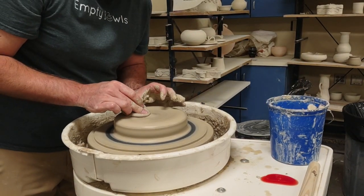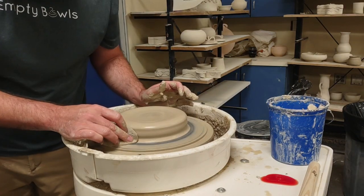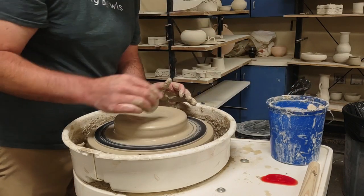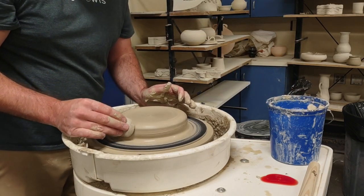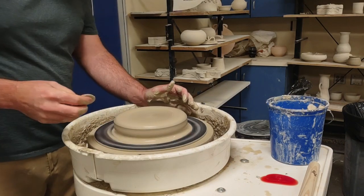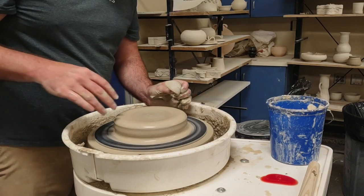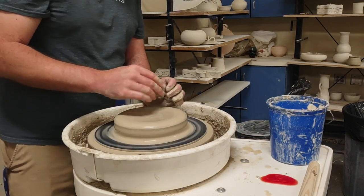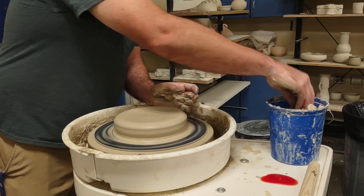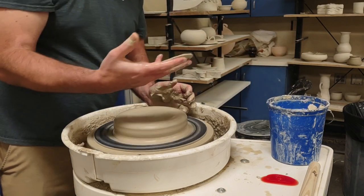I've even seen students use fists, almost forearms - basically all kinds of things - as long as it gets nice and level across the top. I'll swipe my sponge over it sometimes, a semi-dry sponge, just to see if I've got all the wiggles out. Sometimes it's hard to see because it looks like it's wiggling just from the hand motions. That's centered and ready.